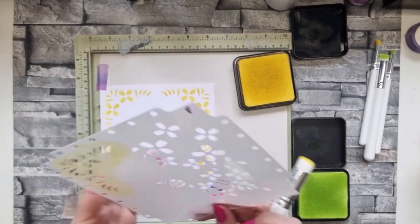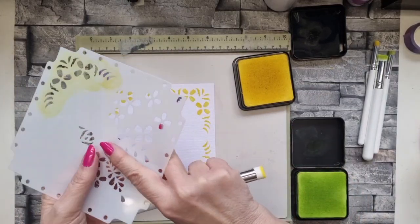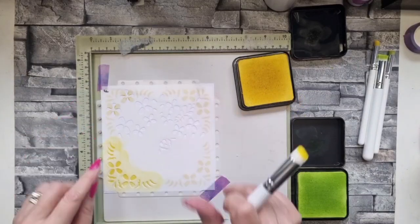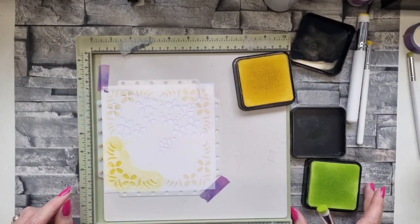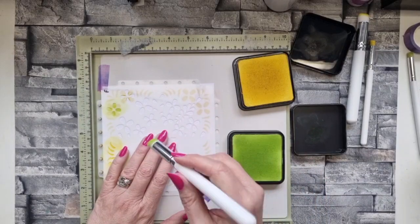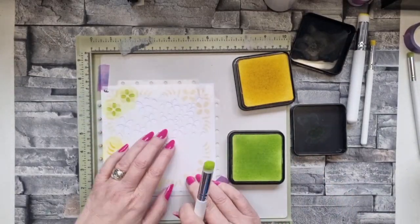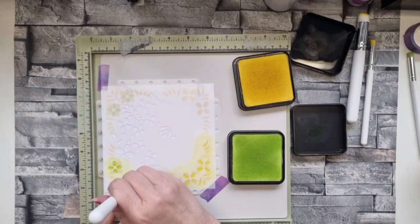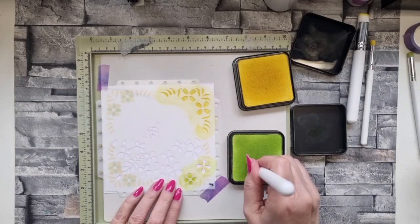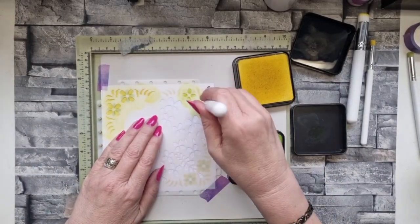Natalia's done a little reel where she's masked off the middle piece - you can do that, or you can mask off other pieces and just use little elements from within the design. That's just so versatile. I've turned it round now and I'm going to go in with a different colour - the margarita - and add it to these flowers here. Hopefully this will show up the fact that the first colour is definitely yellow when I add this green.